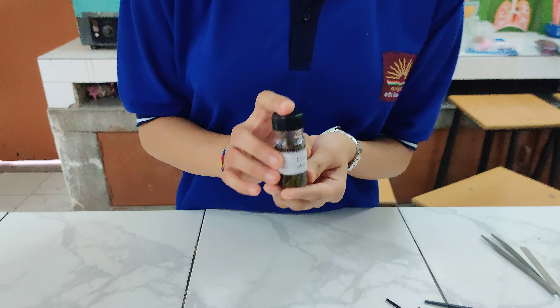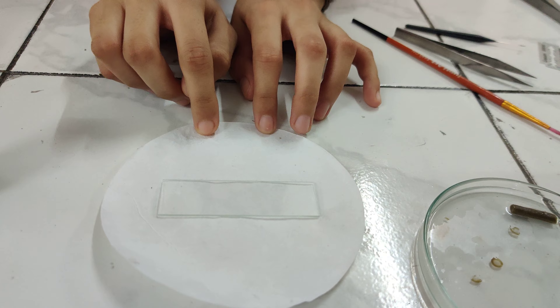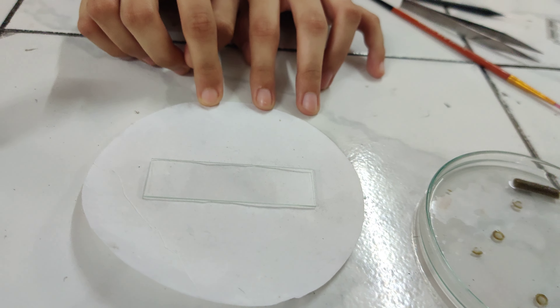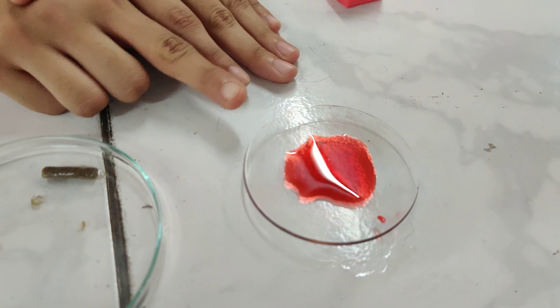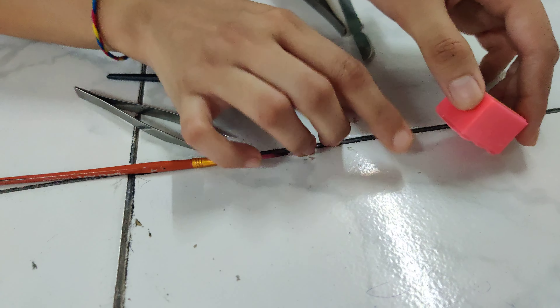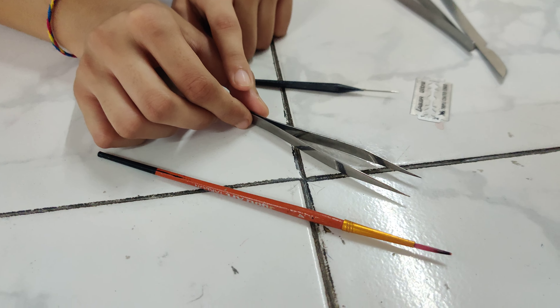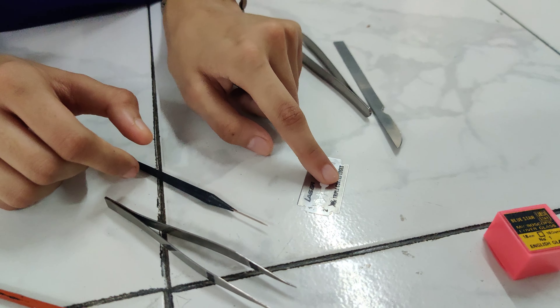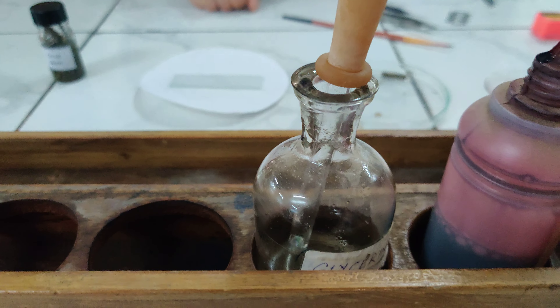The materials required are: a preserved dicot stem, clean glass slide, filter paper, petri dish with water, safranin in a watch glass, cover slip, zero number brush, forceps, needle, sharp blade, safranin stain, and glycerin.